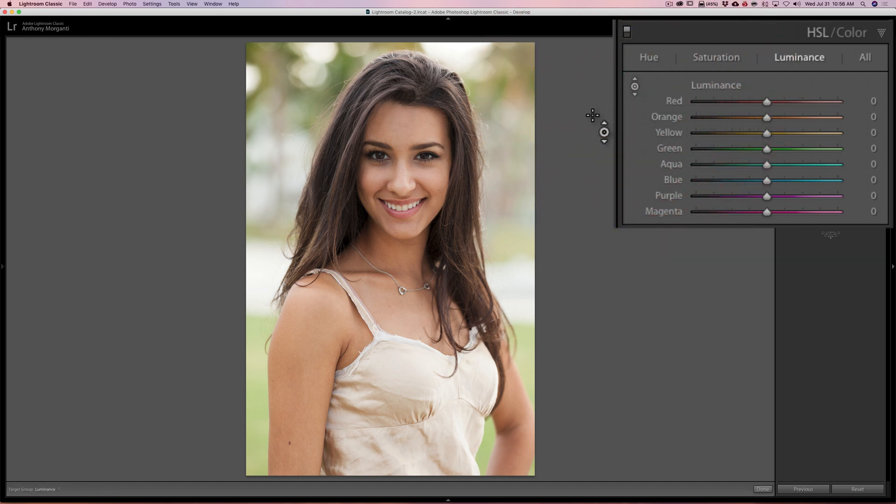You'll notice when I do that the cursor turns into that tool, and it's super easy. What you do is put it over the face of your model, click with the left mouse button and hold that button in. The cursor will disappear and you won't be able to see what I'm doing, so I'm going to click with the left mouse button — you can see the cursor disappeared. I'm holding the left mouse button in and pushing my mouse straight up, and you can see it's brightening her face. If I pull the mouse down, it darkens her skin. It's targeted adjustment, targeting her skin. If you look over at the panel on the right, you can see it's affecting the orange slider mainly and the yellow slider slightly — that's how it's adjusting her skin tone.